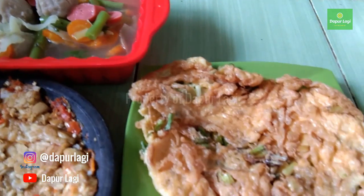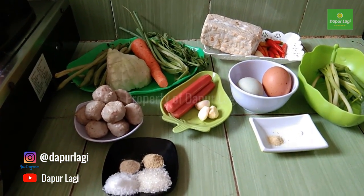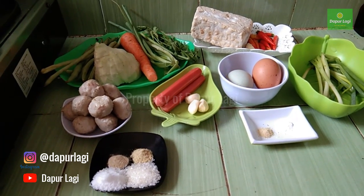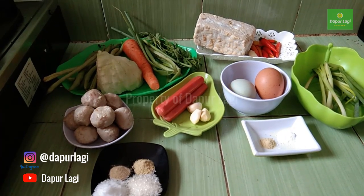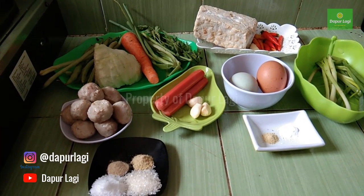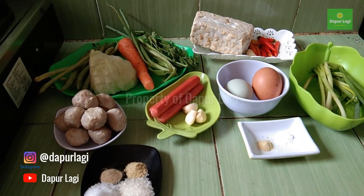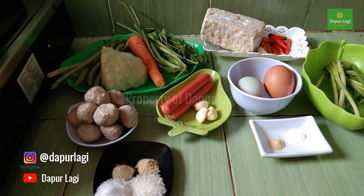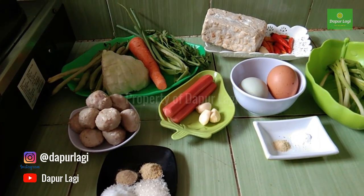Thank you so much for joining us. Hello, Assalamualaikum! Do you want to make a good meal but without spending much? Let's follow us, because today we are going to give an inspirational recipe — simple everyday cooking that is delicious but with simple ingredients and definitely budget-friendly!